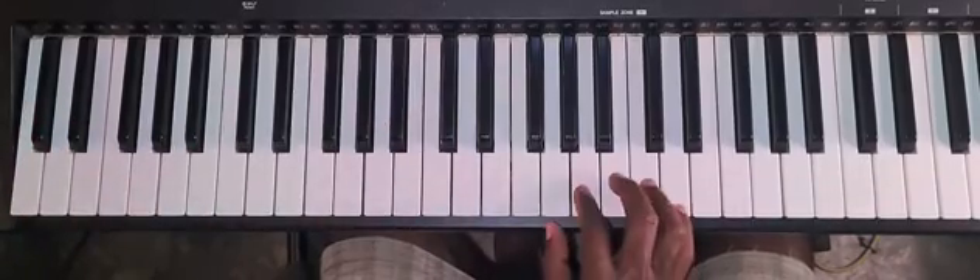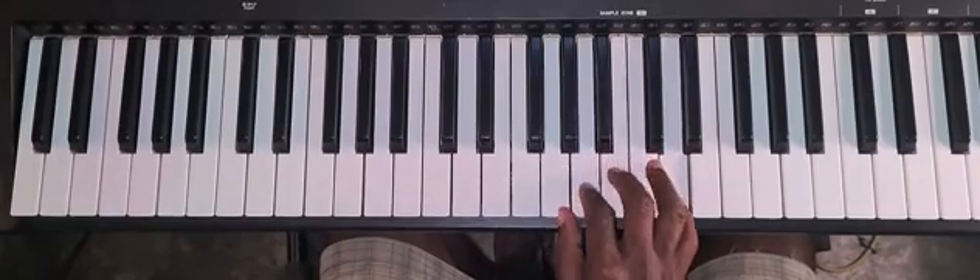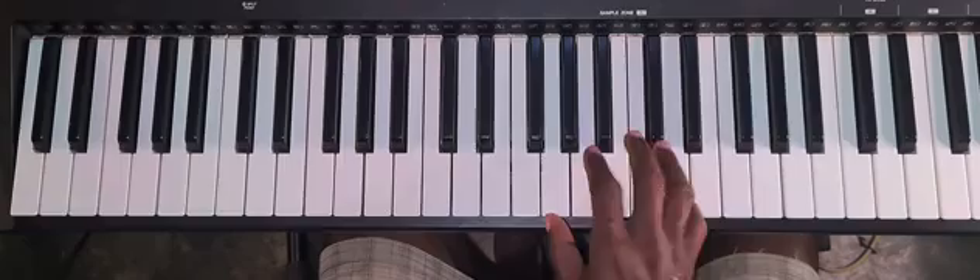Now what did I do? I picked those notes and I made them doubles.